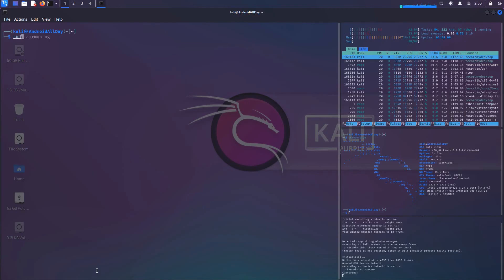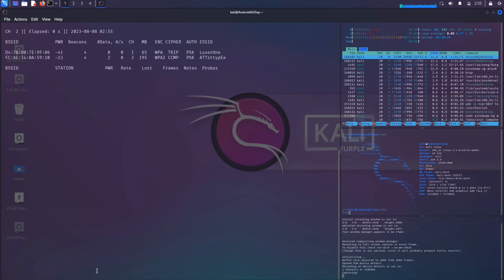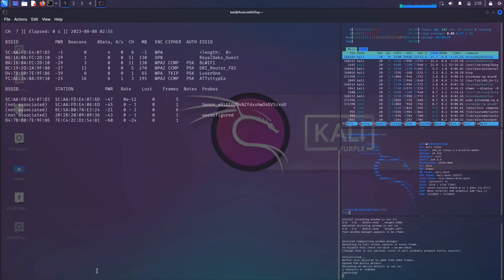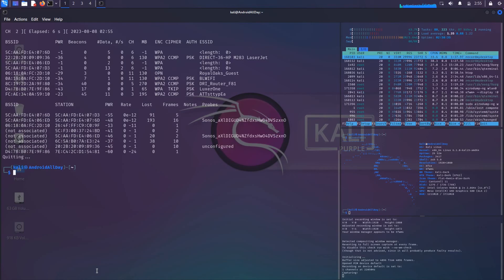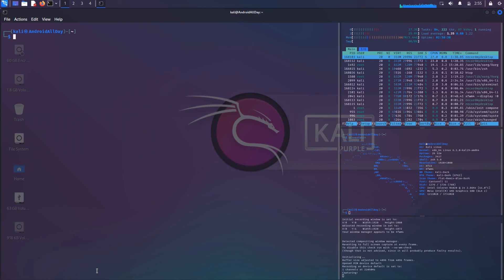Now we'll perform a scan using airodump-ng and providing the name of the adapter, WLAN0. We could add extra options like manufacturer, band, etc., but I'm not going to do that here. I'll just start the scan and I'll go ahead and hit Ctrl+C quickly since we already covered this in the last episode.